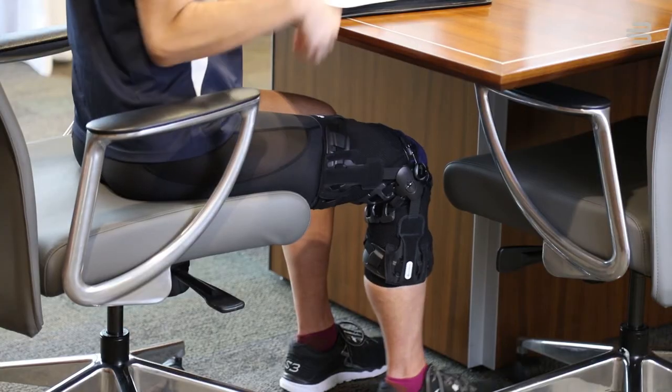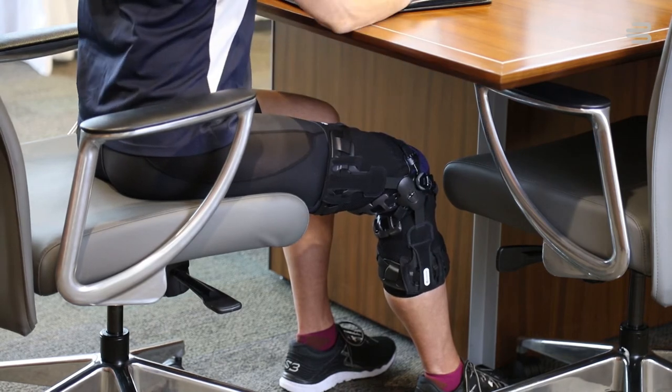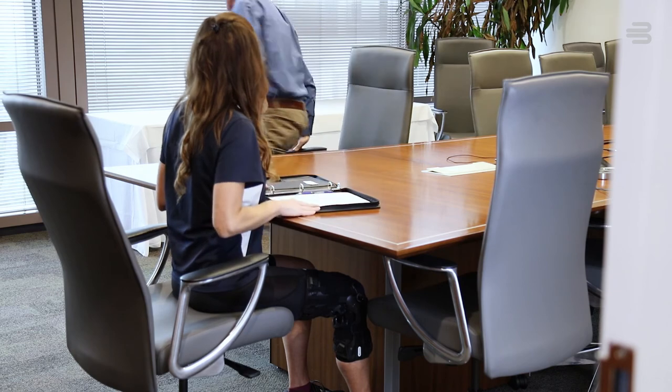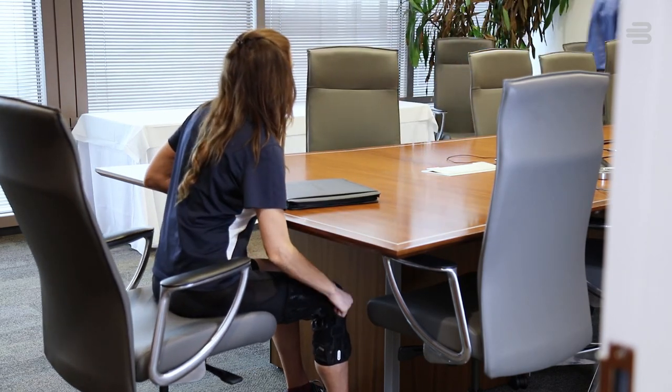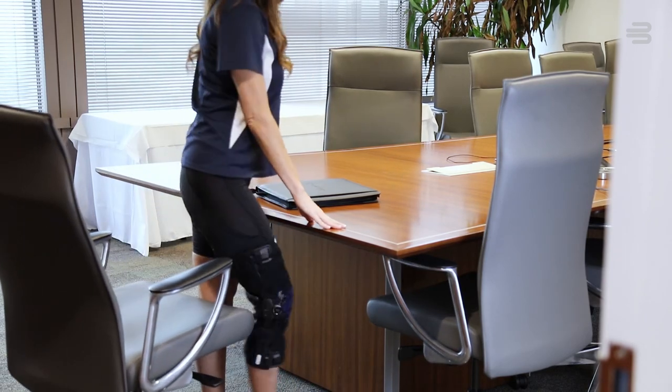For maximum comfort during the day, we suggest disengaging the BOA Fit system when sitting for prolonged periods of time, like in a car or at the office. When it's time to get up, simply re-engage the system by pushing the dial and tightening it to your preference. This can be done while wearing your regular clothes over the brace.